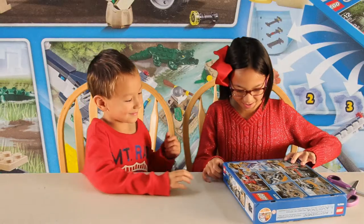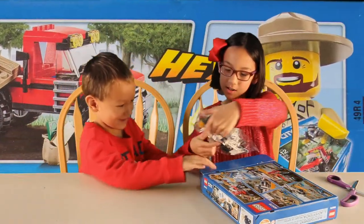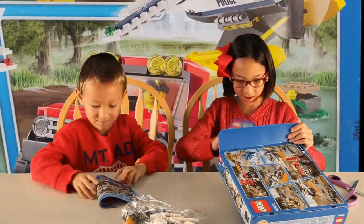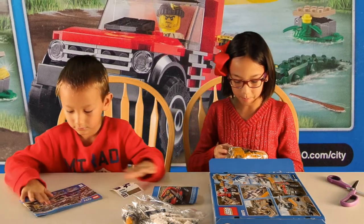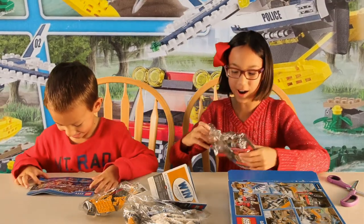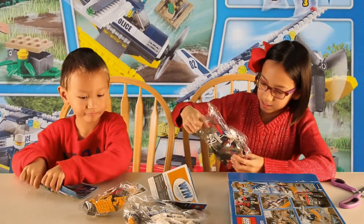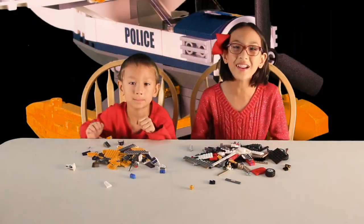And let's open it! So this is bag number two. Instructions! More instructions. Stickers! Bag three. And finally, bag number one! I think this one makes the raft and the robber and the truck. Let's build this thing!